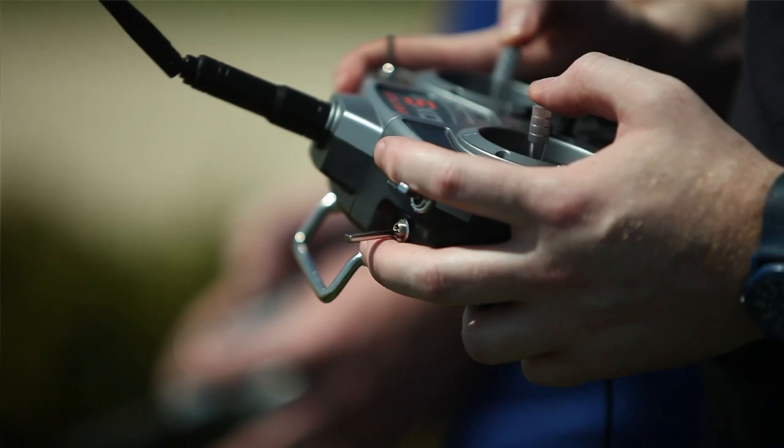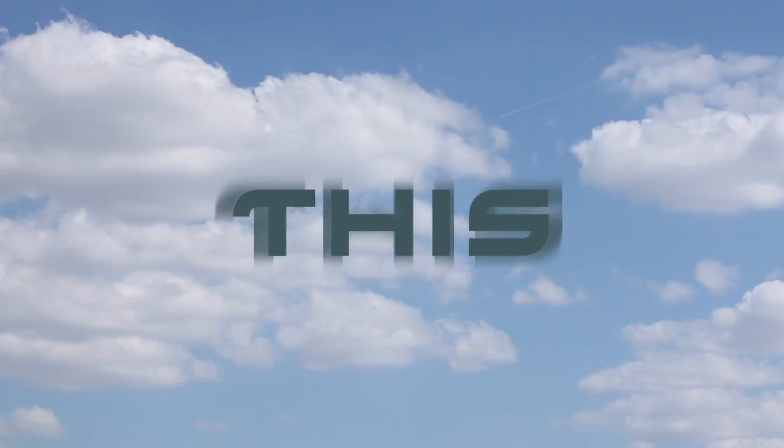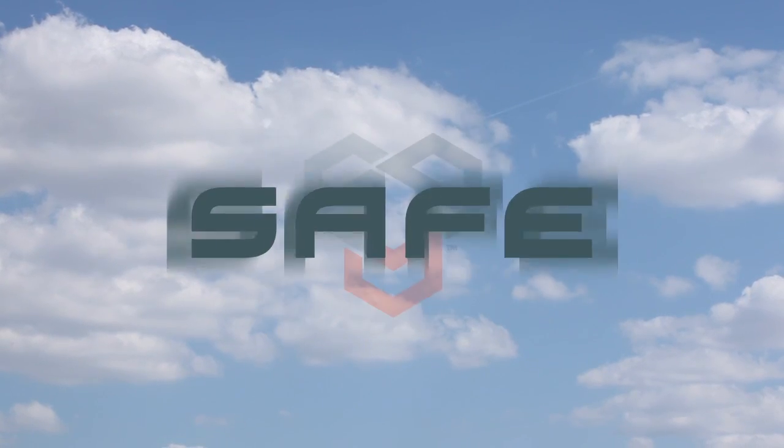This is RC flight the way you've always dreamt it could be. This is SAFE.